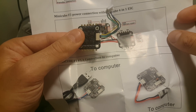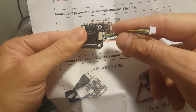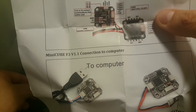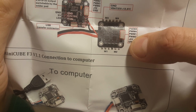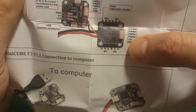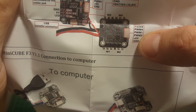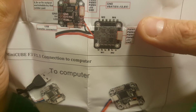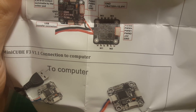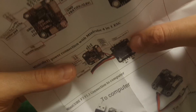The ESC controller connects to the flight controller — the central board — using the provided cable. As depicted in the drawing, the first wire is ground, then 5 volts which powers the flight controller, then PWM2, 1, 4, and 3. Pay attention to the order of these wires. You can see here the layout of the motors.